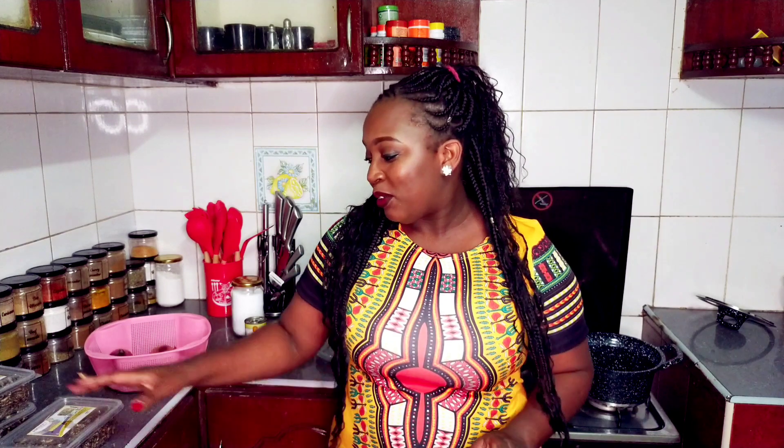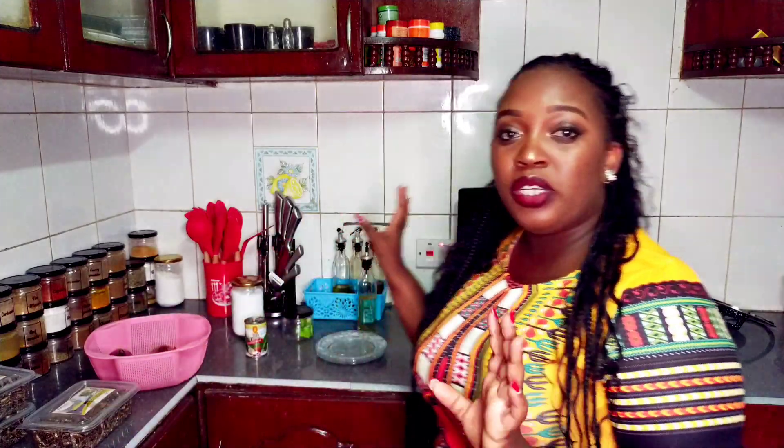Today I'm going to keep it simple — I'm making omena in coconut cream. I got my omena from Rosina's fried omena. A couple of things I like about Rosina's fried omena is that they don't have that bitter taste, they have an amazing aroma, they are crunchy, and they are ready to eat.